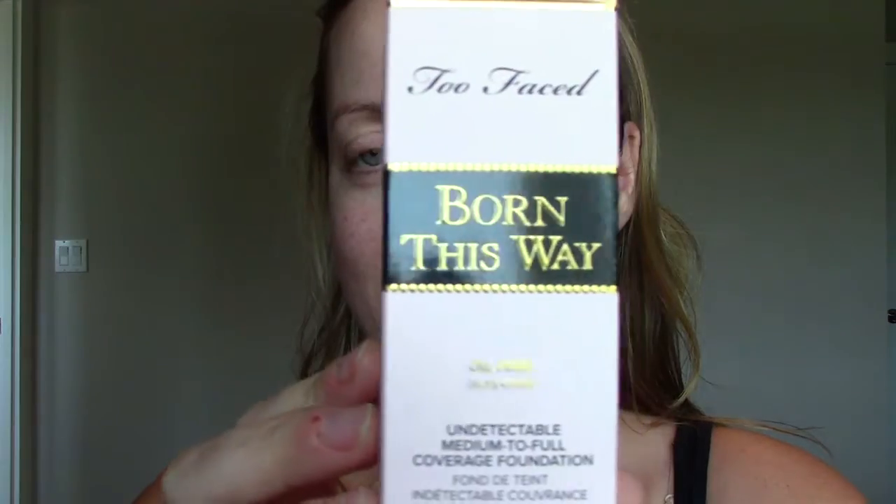How cute is this box? I'm just going to read a bit about it. It says it's oil-free, undetectable, medium to full coverage foundation. It's got coconut water in it to delicately replenish skin's moisture levels, alpine rose to brighten skin's appearance and promote elasticity, and hyaluronic acid for a smoother, more youthful appearance. So it's got lots of great claims on it — 100% of people said this foundation blurred their imperfections, so I'm really excited about it.